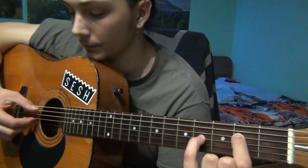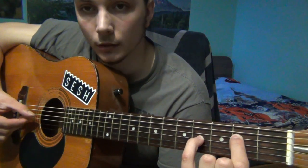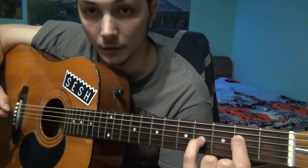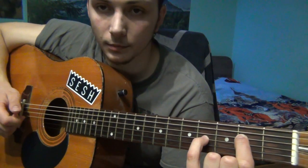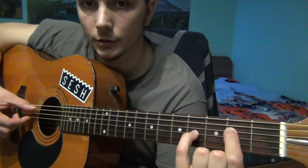This is the 1st time, this is the 2nd, this is the 3rd, and this is the 4th and last piece of the 1st section. So play it together — it should sound like this.